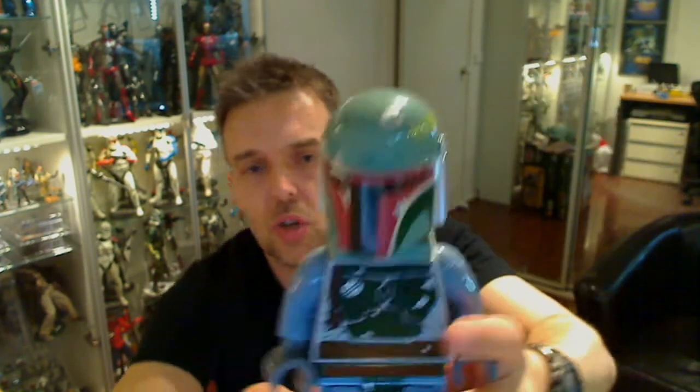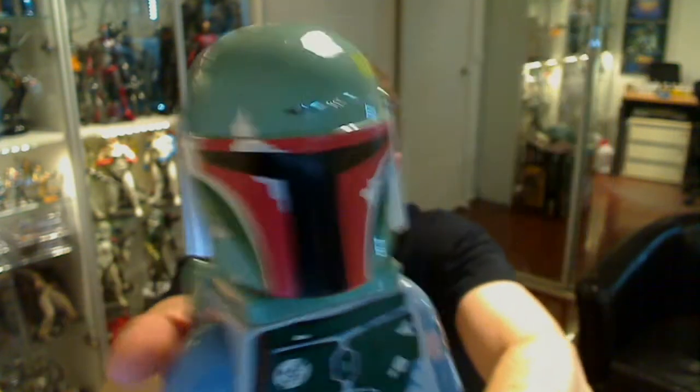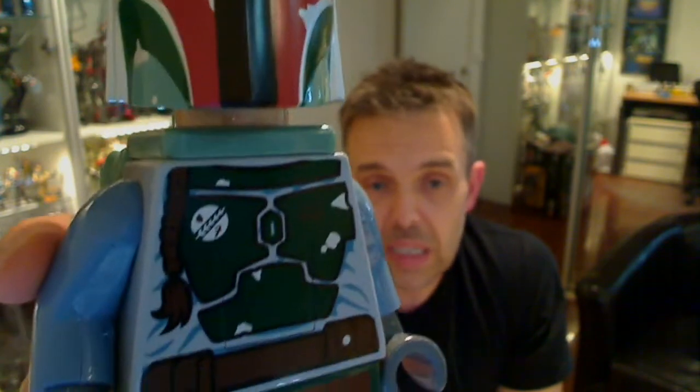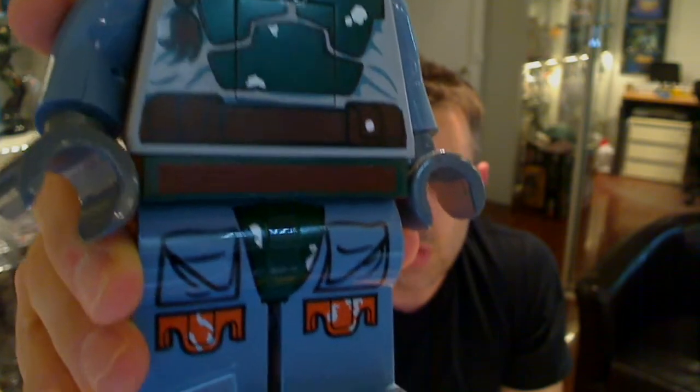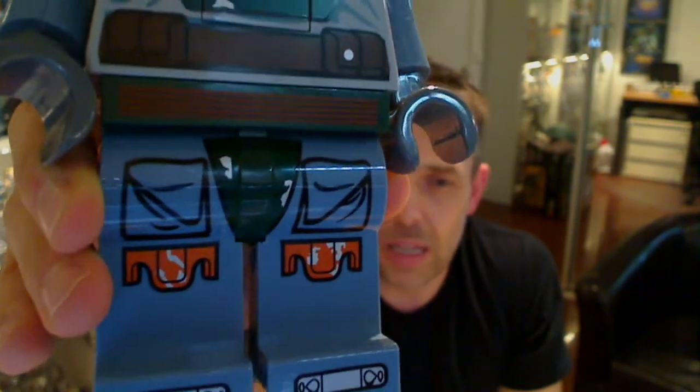About seven inches tall, something like that. The Fett himself is absolutely rock solid. He's obviously made not by Lego but under license from Lego — I think we've talked about that company before. I think it is in Australia that makes them, but different companies throughout the world make these under license. So it's the newer version of Boba Fett, which we've seen from the Sarlacc Pit Lego set released earlier this year or late last year.